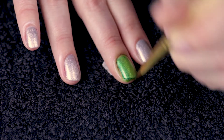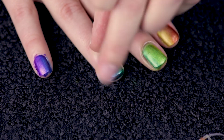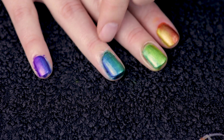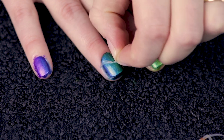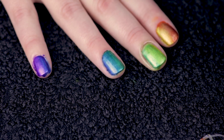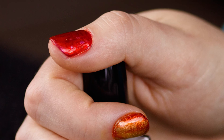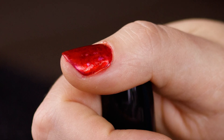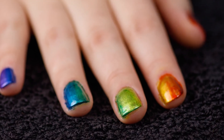Clean up the cuticles a little bit with some more alcohol and then peel off the glue layer on your skin. Make sure the nail is fully dry before adding your top coat — if you don't, you'll get weird ripples like I did on my thumb. I was a bit too impatient. Then cure your top coat and enjoy!